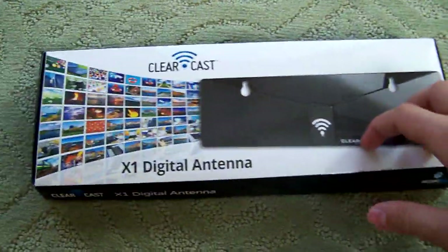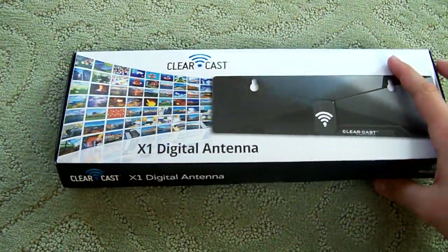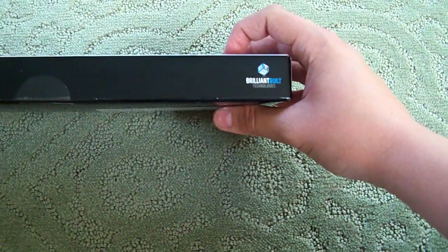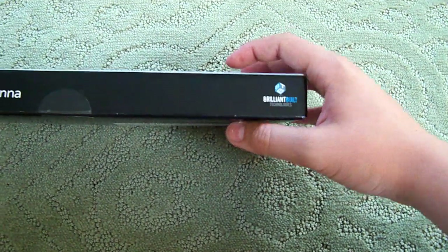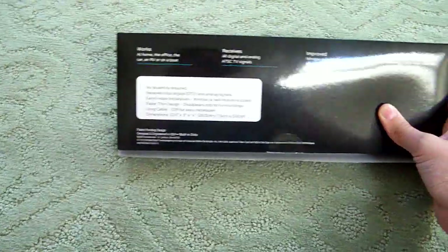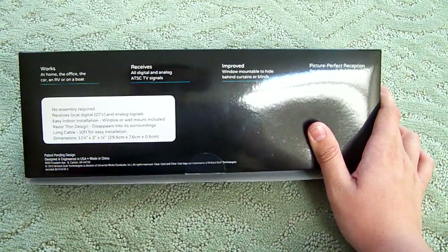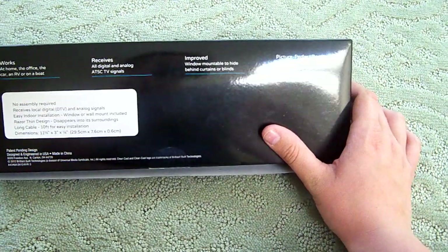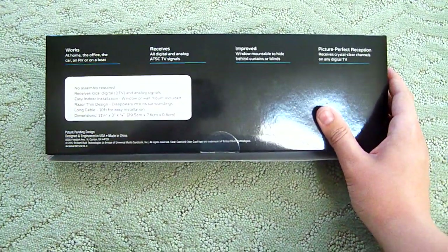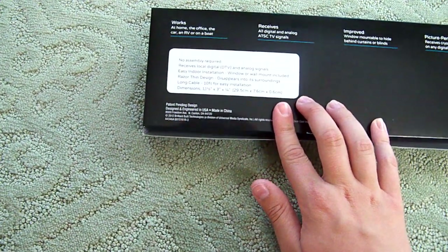On to the antenna — on the cover here you see 'ClearCast X1 Digital Antenna.' Same thing on the side: 'Brilliant Built Technology,' which is probably the company that makes or distributes them. On the back it says 'works at home, office, car' — typical stuff. It receives all digital and analog TV signals, says it can be mounted on the window, and promises perfect picture and perfect reception. The dimensions are eleven and five-eighths by three-eighths inches.